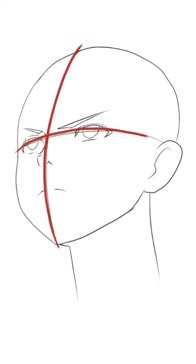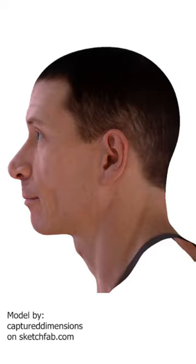A common mistake artists make is using curved lines to draw the head. This idea probably stems from the gesture of the head. Try following the forehead down to the nose and down to the chin, and then you can see that this creates a curved line. But this is a rhythm line, not the center line.